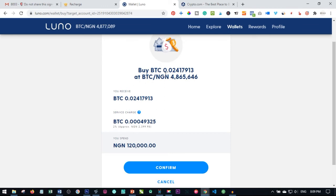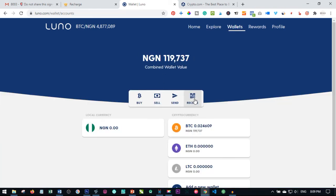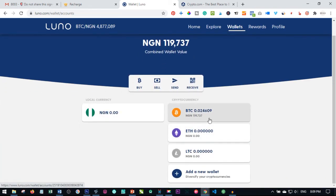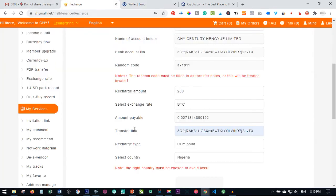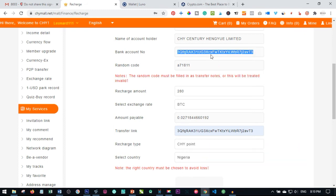This shows the value of Bitcoin we are going to get for the amount of money we are buying. Go ahead and click on confirm. That is done — if I click on done, that is successful. As you can see, this is the value of Bitcoin we now have in our wallet. The money has been transacted from our Naira wallet to our Bitcoin wallet — you now have Bitcoin.